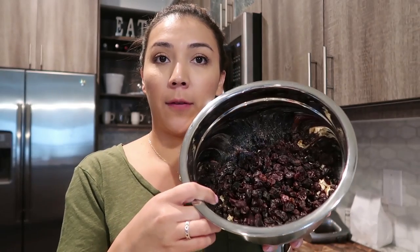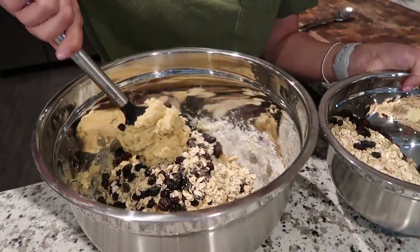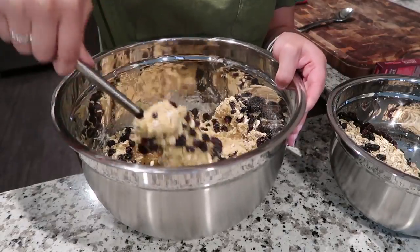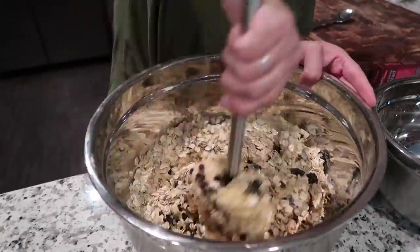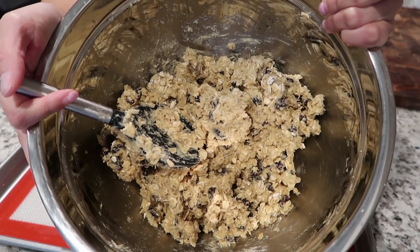Now we're gonna mix in three cups of oats and one and a half cups of raisins into the other ingredients. Mix it all in there. This is what your cookie dough should look like once it's all mixed in.